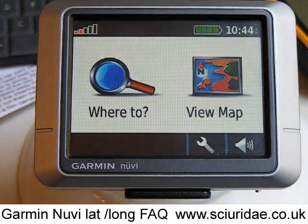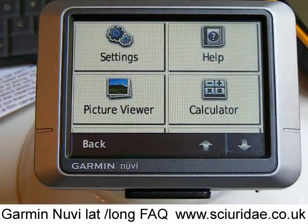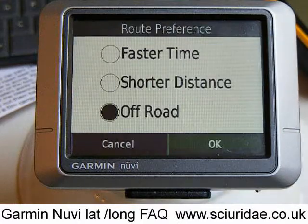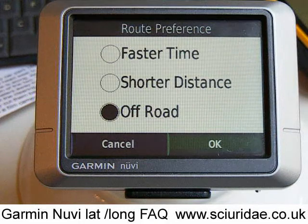It could well be you're trying to navigate to somewhere where you've got latitude and longitude and it's not on a road — it could be out in the countryside, or you could be looking for a geocache location. It's very important to change it to off-road mode, because if you don't, it'll always try and take you down the nearest road. So go into Settings, then Navigation, and go into Route Preference — make sure it's on off-road mode.